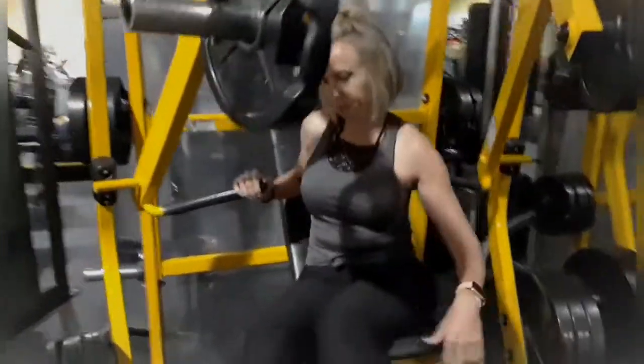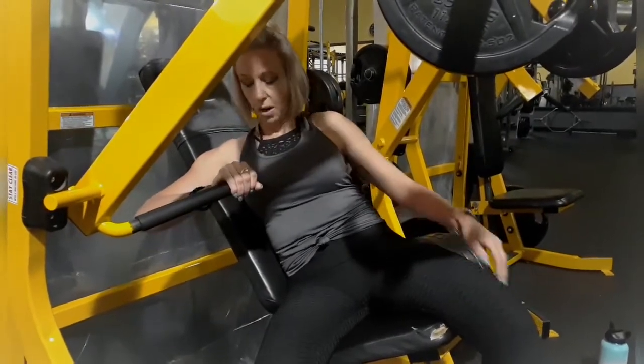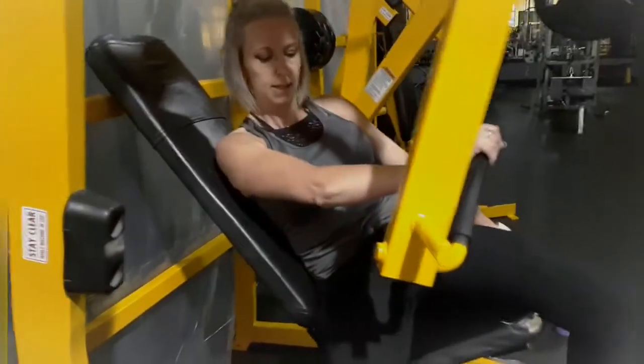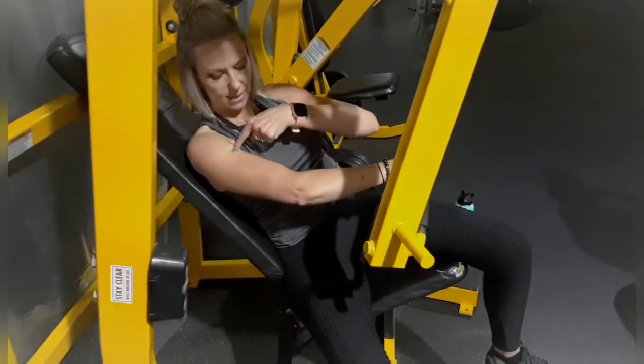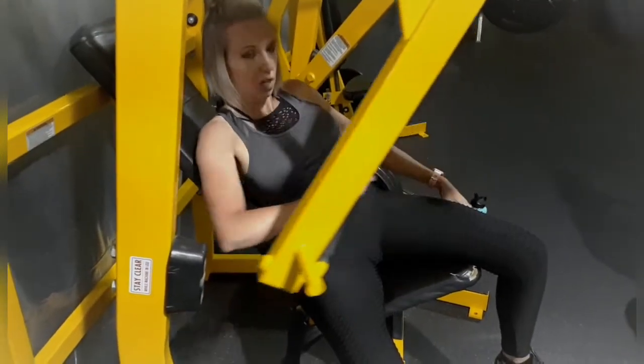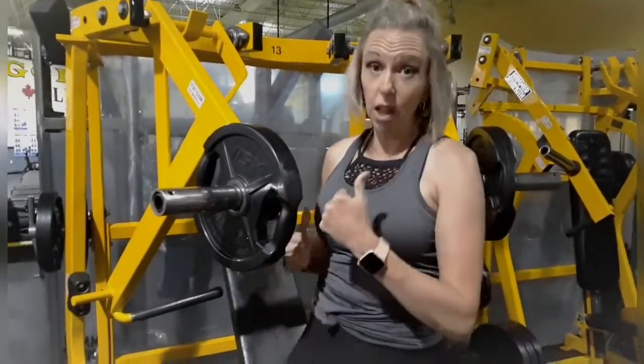I want to show you a single-arm variation on this machine. Crossing the arms during a press is great for tightening the chest and working the deltoid. Slide to the side, brace your hip against the machine, and press across your body — engaging the upper chest and front deltoid. Working one arm at a time gives you a much better defined chest, cutting down to the mid section.